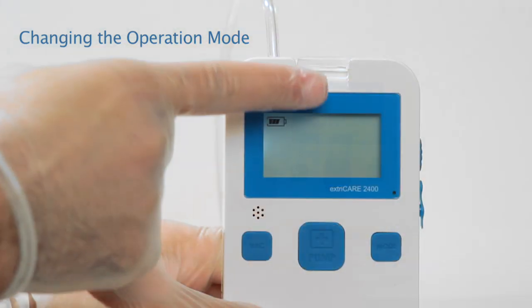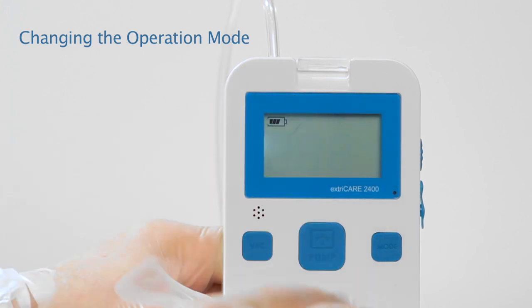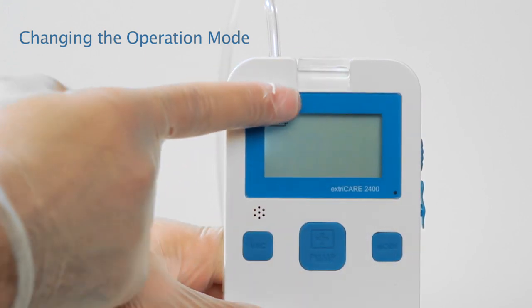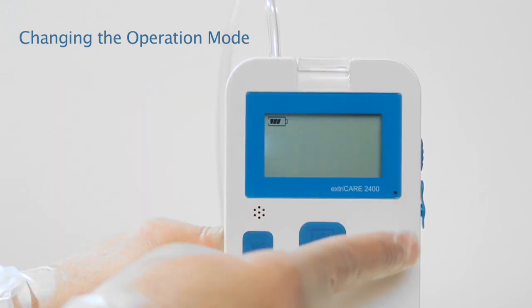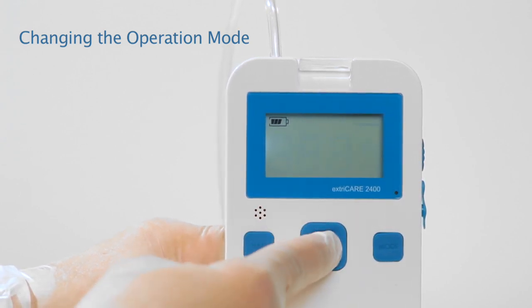In the top right corner of the screen, you'll see a straight line indicating continuous mode or a dotted line indicating intermittent mode. Once the desired mode is selected, press the PUMP button to confirm.